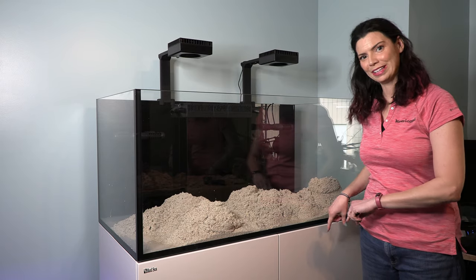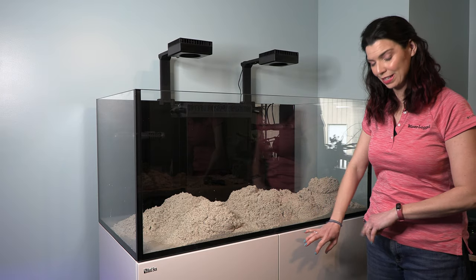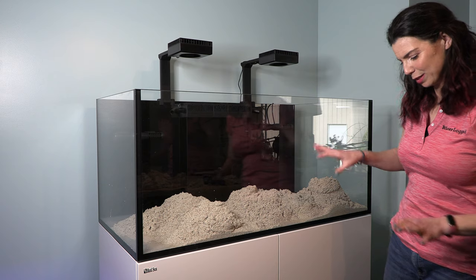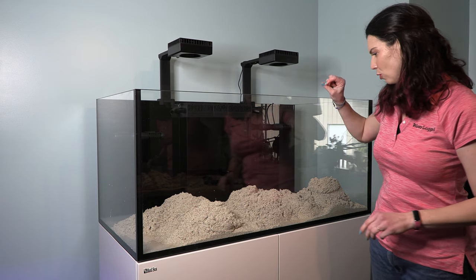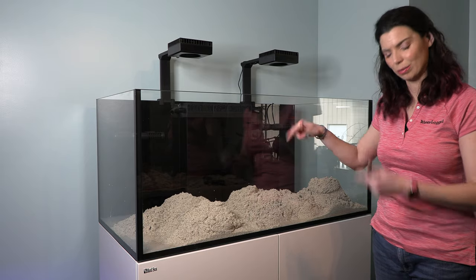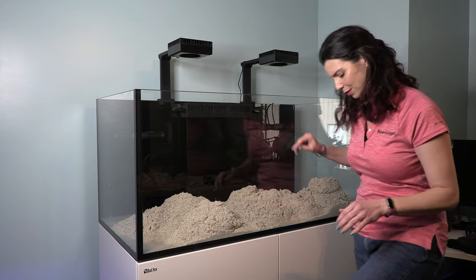One thing I would recommend if you're doing this at home and using the same type of sand: grab yourself a towel so that you have it ahead of time, because it is a little bit messy. Now I only pulled out two of those clarifier packets — there's still three more in here — so I'm going to go ahead and level this out and find those packets.